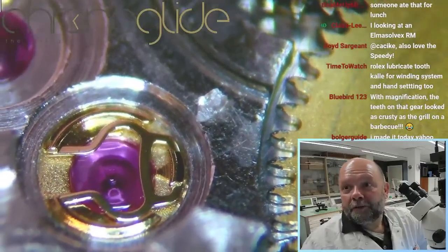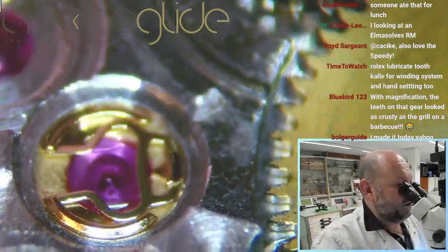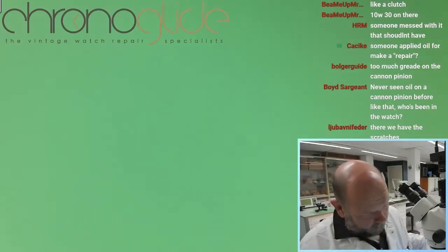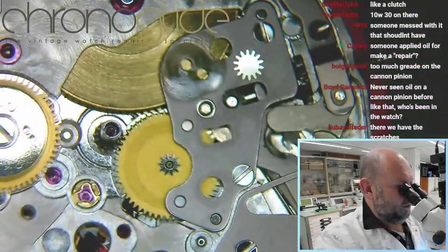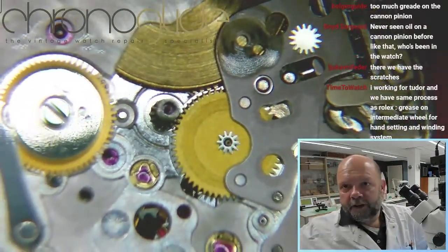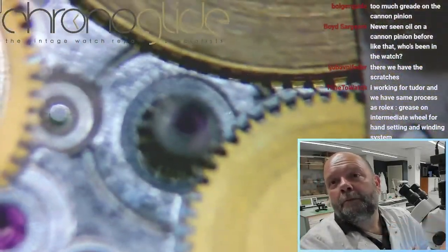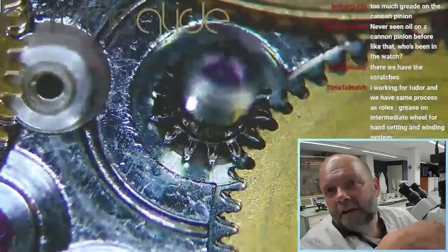A piece — a piece — a piece of crystal, and that has gone into the movement. When a crystal is broken, especially sapphire, and there are some chips from the crystal, we always recommend to at least remove the hands, remove the dial, and clean or rinse the movement. But the thing is the lubrication here on top...